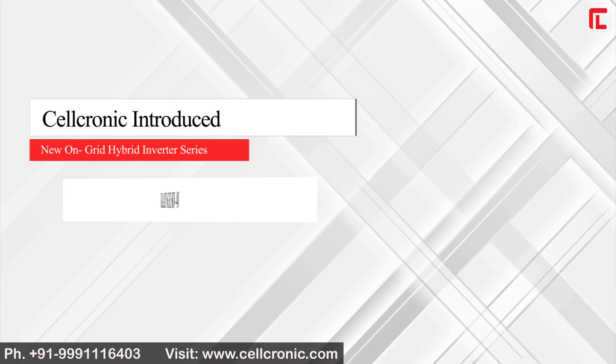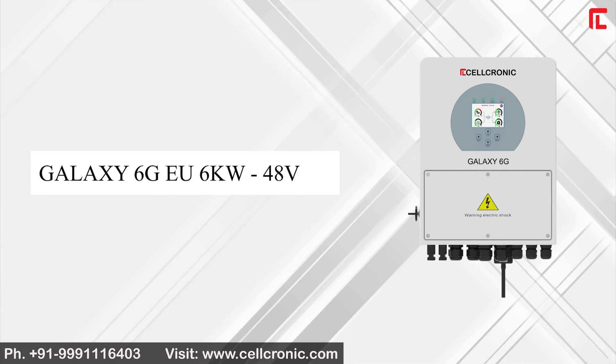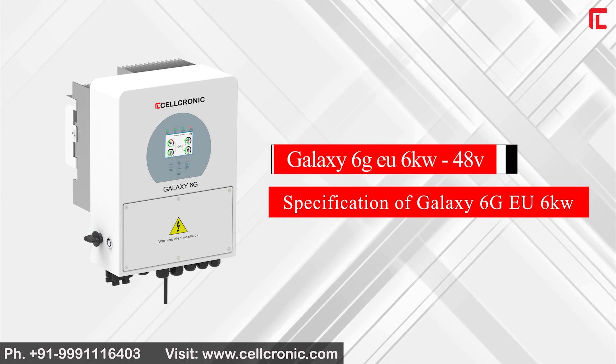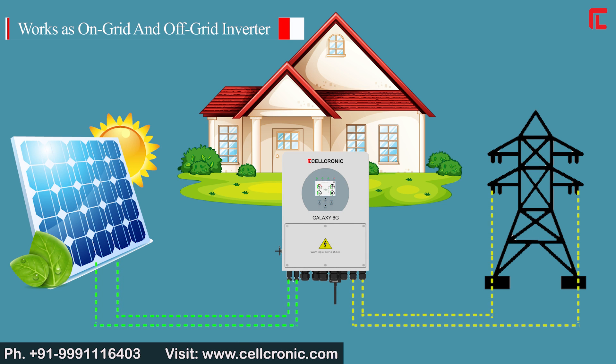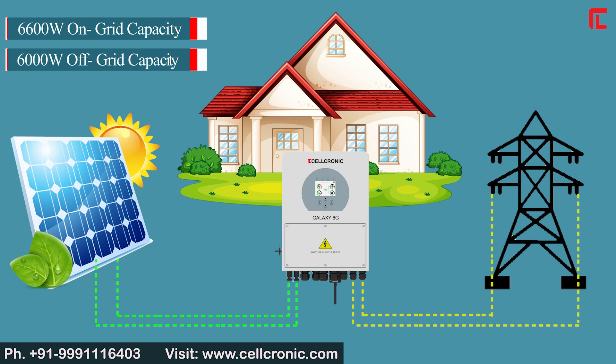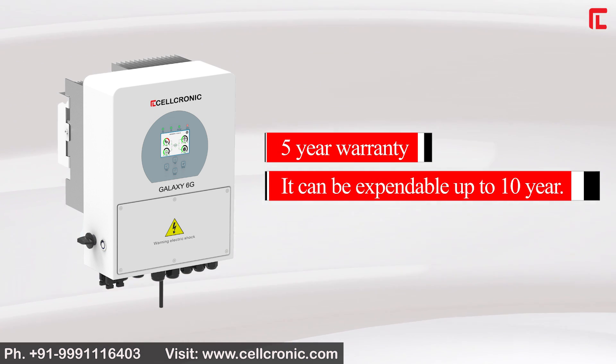Cellchronic has introduced the new on-grid hybrid inverter series, Galaxy 6G 6kW. It works in both on-grid and off-grid modes, with 6600W on-grid capacity and 6600W off-grid capacity. It comes with a 5-year warranty, expandable up to 10 years.